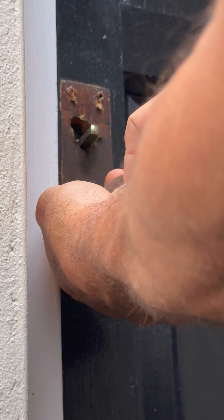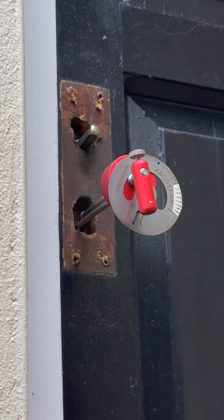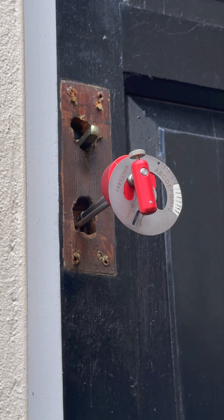Just get that round that corner, get it into there — there we are. That's inside the lock now. The rest of the process for reading the heights on this lock is the same as it was for the Fortress.